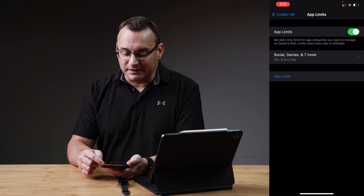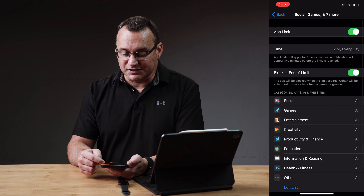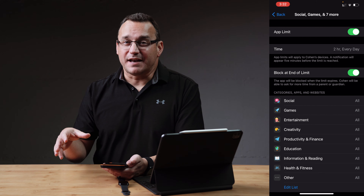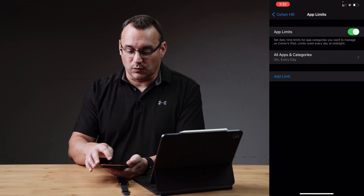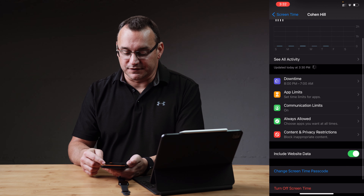We can also set app limits for the time of day — how much time can they spend utilizing certain apps. These are settings that are going to affect all of their iOS devices. If they have an iPad, or they have an iPhone, or even a computer, it's going to limit things on those devices as well. You can also add limits and make them specific to the individual device.